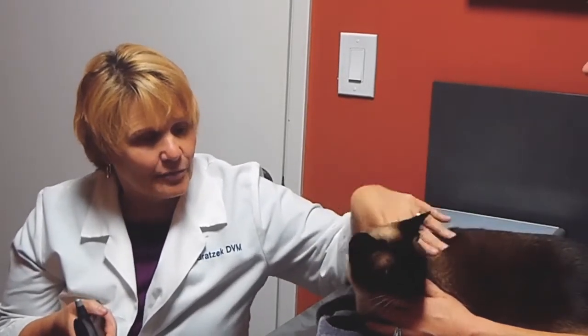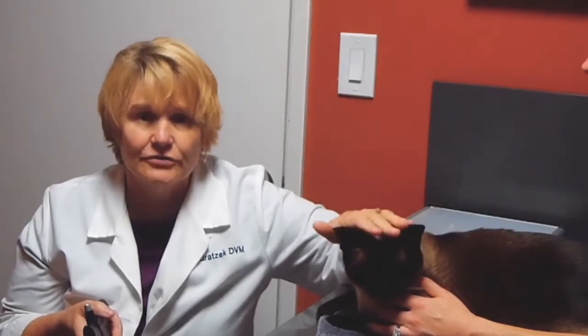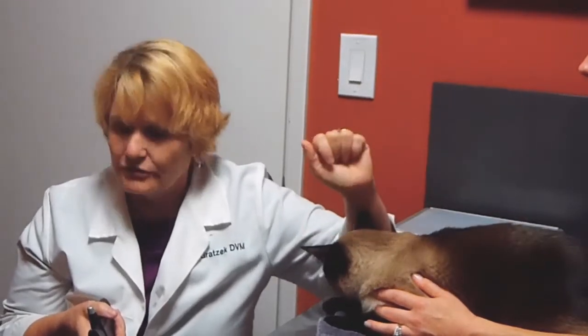The Rebound Tonometer is a fabulous tool to evaluate pressures in frogs to elephants, and it's a very non-stressful diagnostic tool, easy to use, and we're going to show you how to use it.